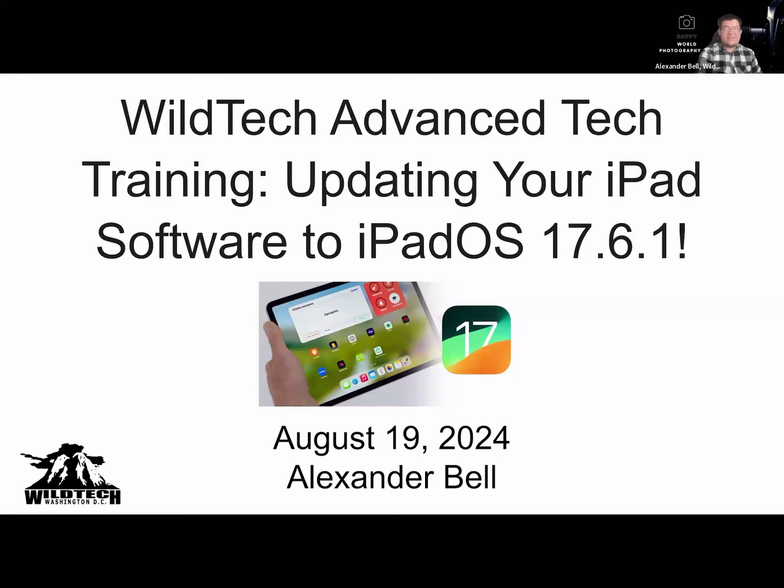Welcome to our advanced training for today, which will be covering updating your iPad software to the latest version, iPadOS 17.6.1.